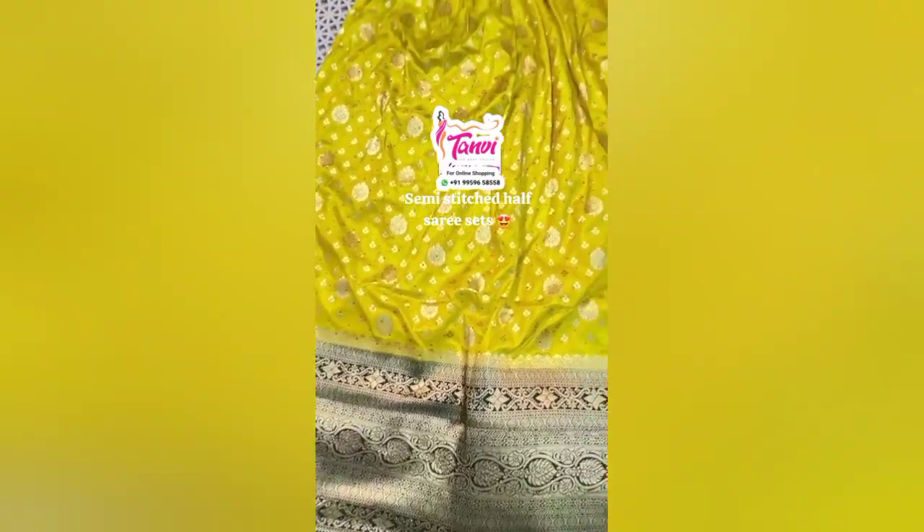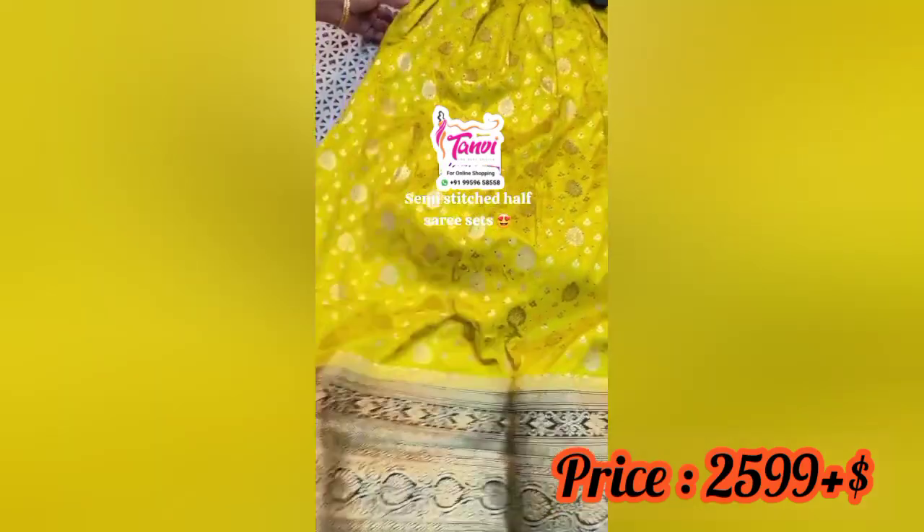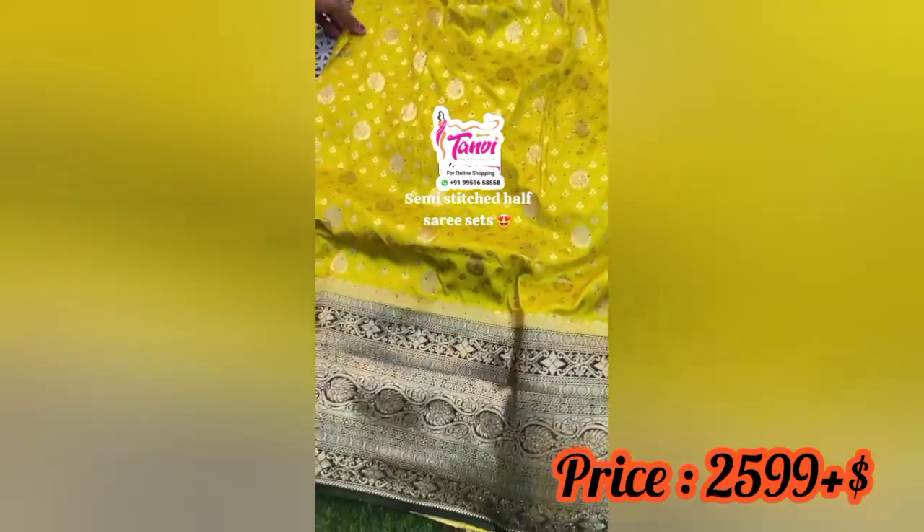Hi Friends! Welcome to Tanvi. Beautiful half-sari sets collection. Semi-stitched half-sari sets.